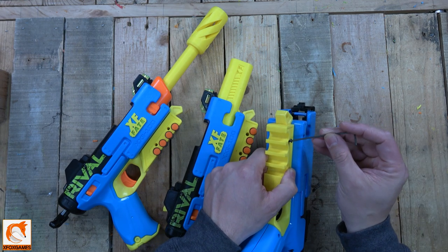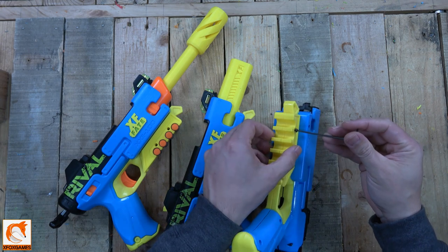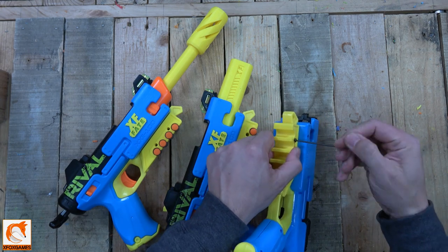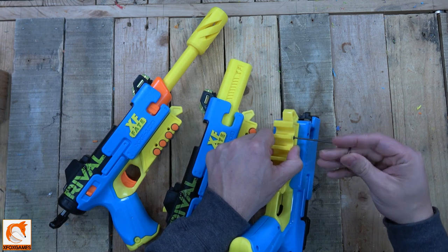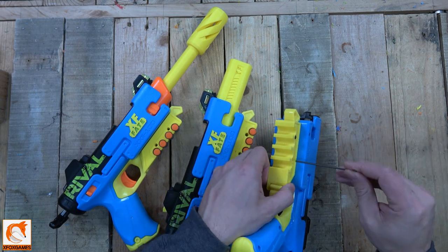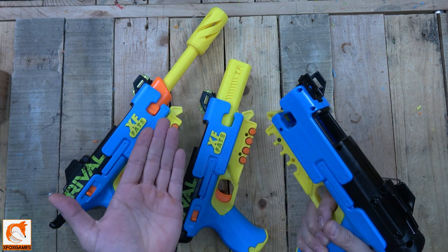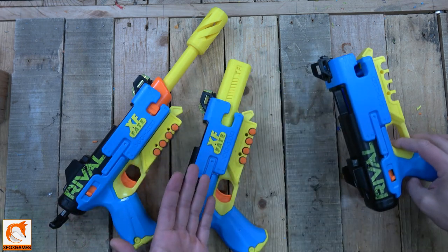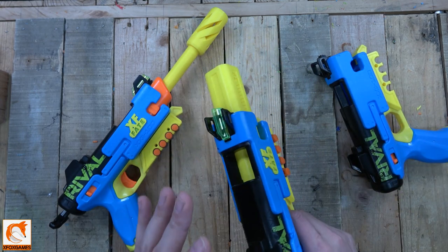When you screw them in, just screw them in enough to where it's not super tight — you don't need it super bound up. Squeeze it together, screw it in, and once it bottoms out, you're all ready to go. Put in the back one — it can be on either side — and you're basically ready to go. Installation is literally about a minute, and I think the extra storage is awesome.